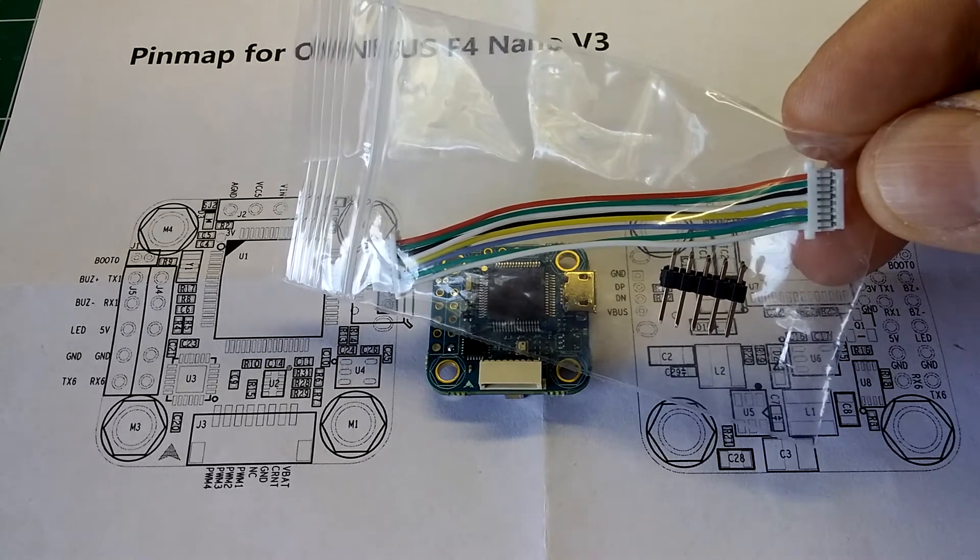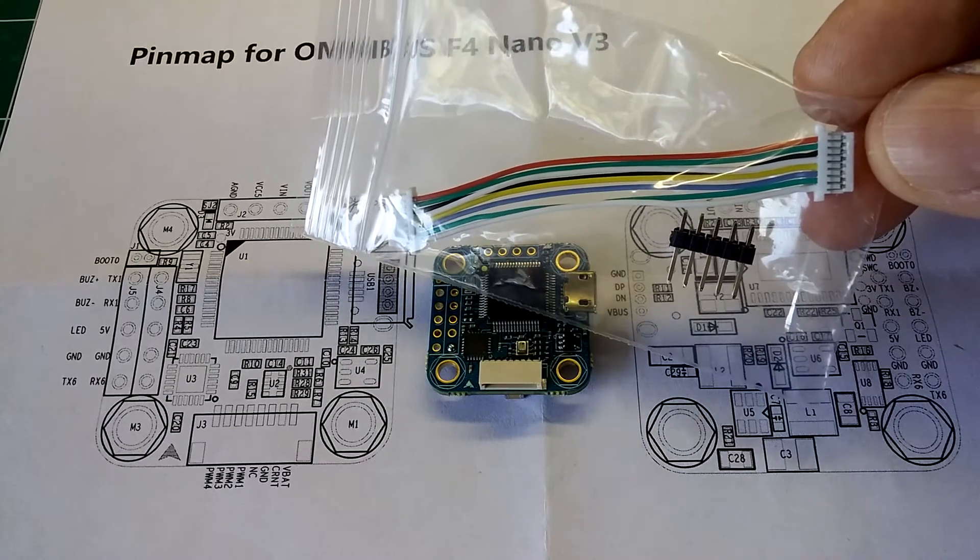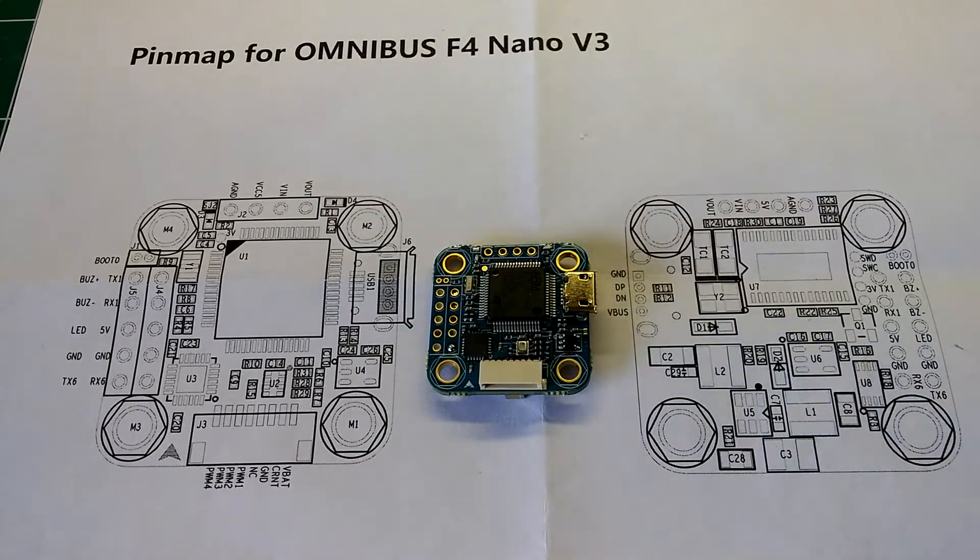So if you connect this to a 4-in-1 ESC, which I'm going to, everything should work perfectly well. We'll go ahead and get started and let me explain some of the features that this board comes with.